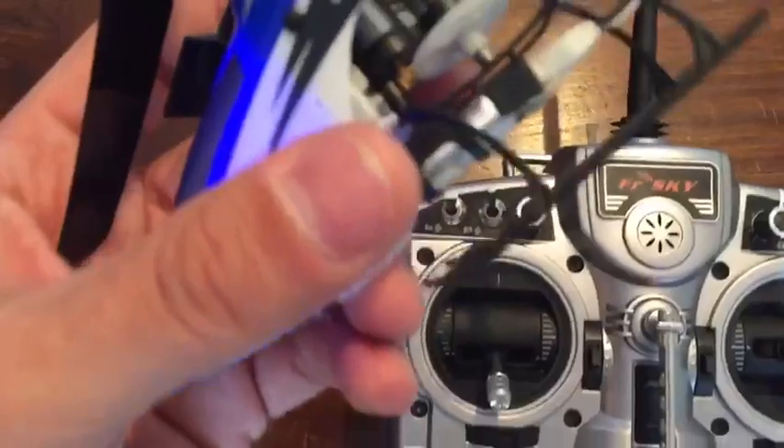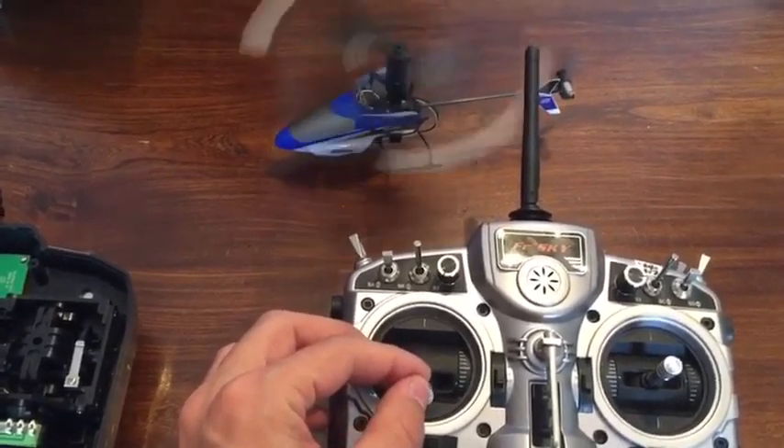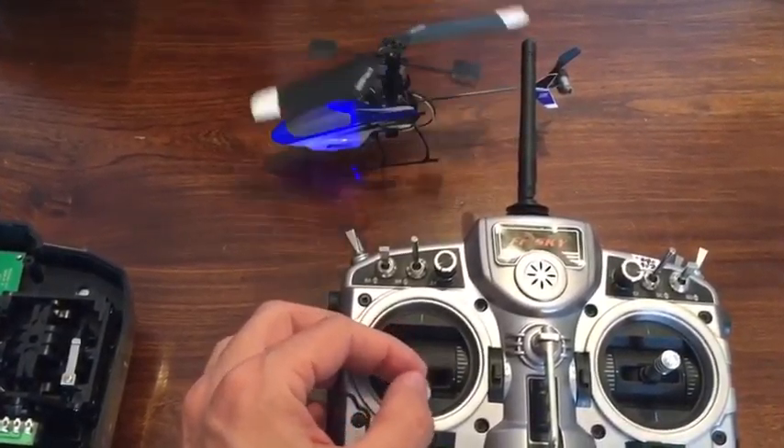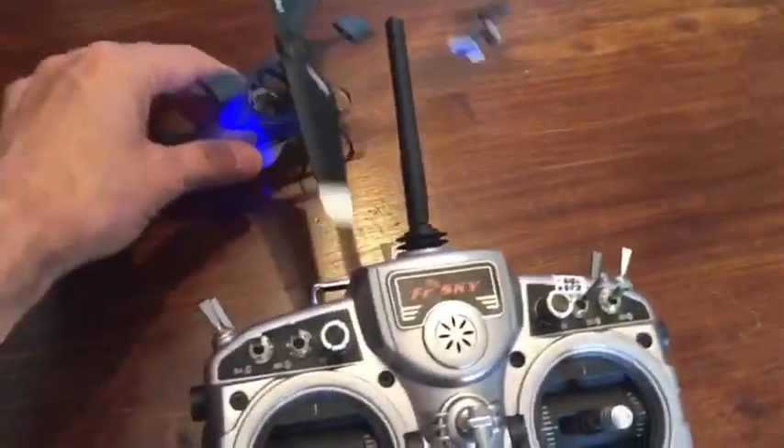Here you can see the Blade MSR. Now I connect it. So it communicates perfectly.